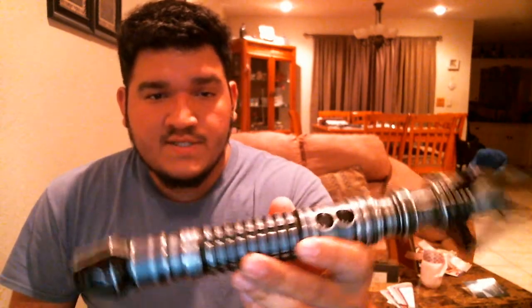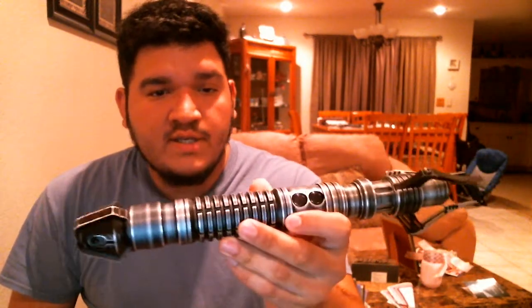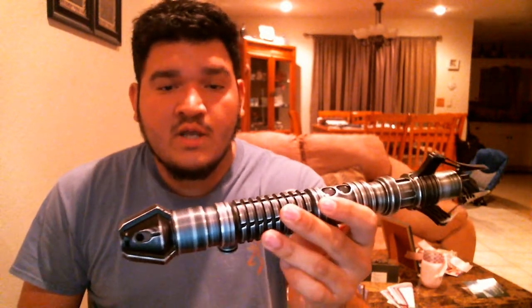Hey, what's up guys, it's JB here again. Today I'm going to be showing off this Saber Forge Venom. This is Pete's. Originally he sent this in to me wanting a speaker change because it was coming out really distorted, but actually I found out it was the SD card.